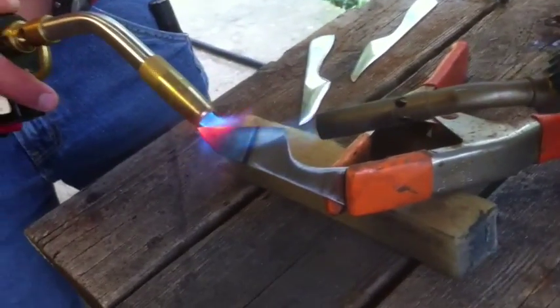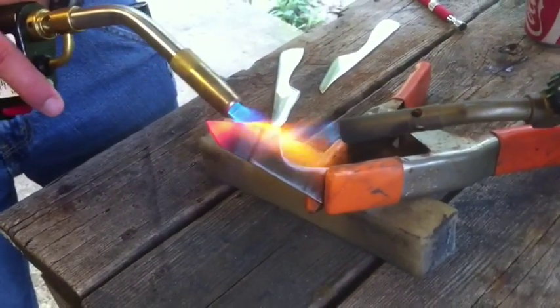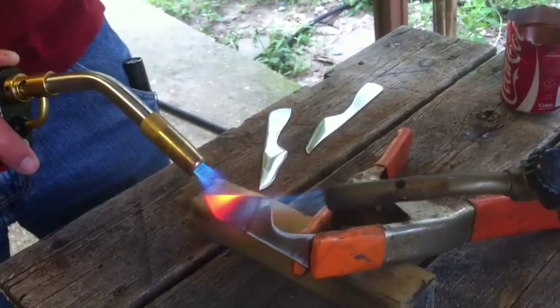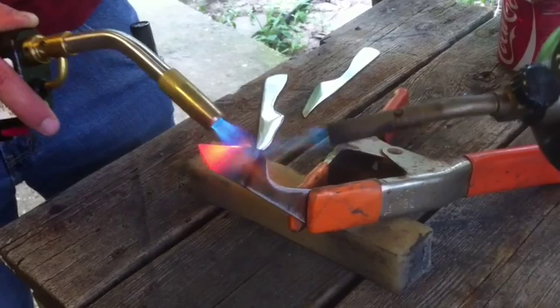You can see the tip is already starting to turn red, and we're just going to make it travel down the blade. We have a magnet right here, and once we get the edge red I'll see if the metal is still magnetic.